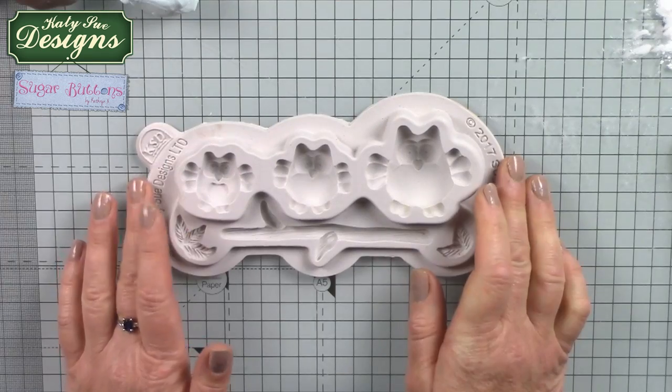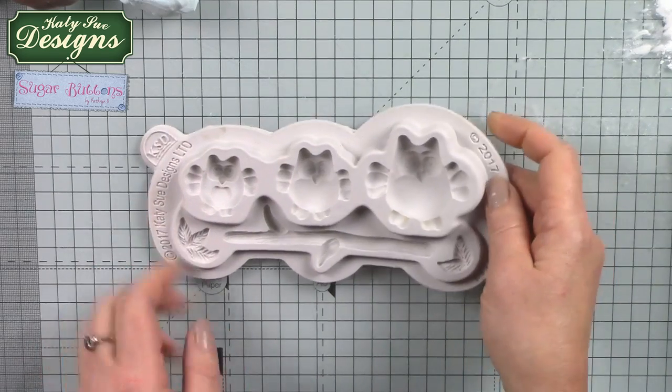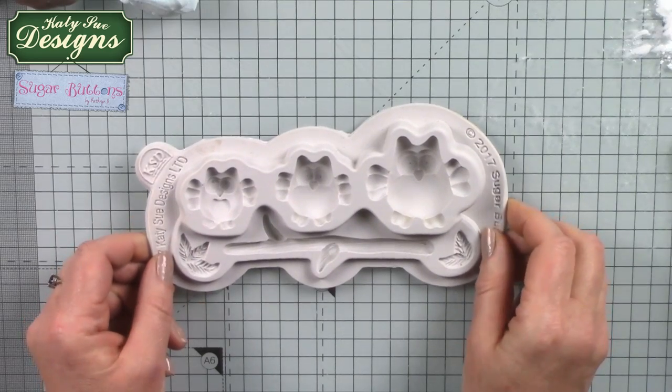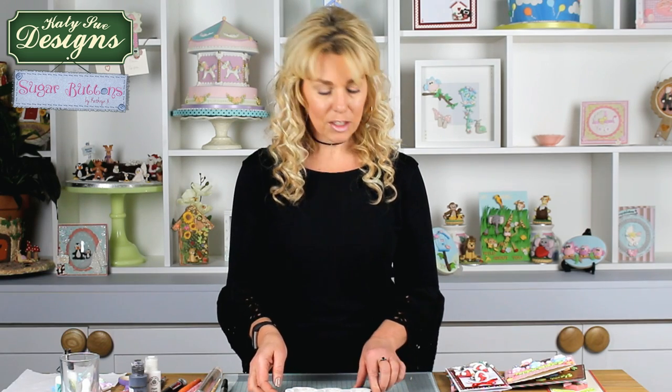Hello, my name is Katherine Sturrock and I design the Sugar Buttons range of moulds and work in conjunction with Katie Sue Designs. I'm going to show you how to use the Sugar Button Owl Mould. This is a very large substantial mould with three different size owls. You also get the branch and some leaves so you can build up all sorts of different scenes for all occasions and different seasons.